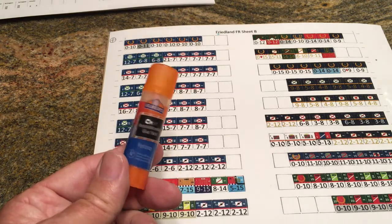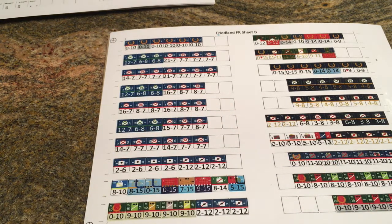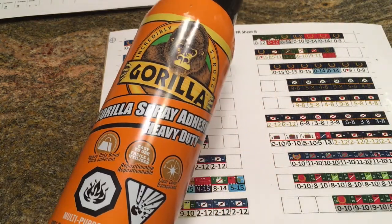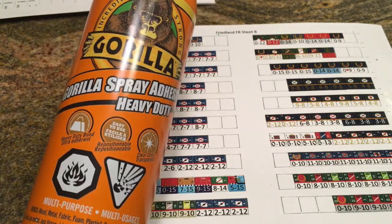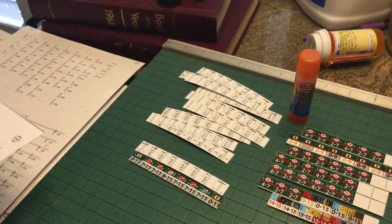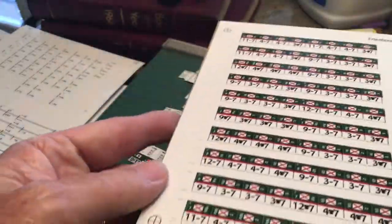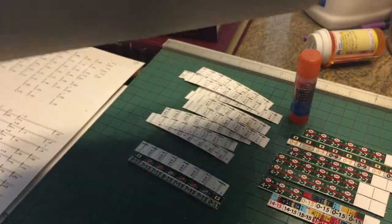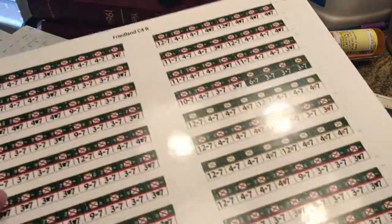You can use a thicker glue if you want, or a spray-on glue. In the past I've also used an adhesive spray glue — one of these spray-on ones will work well, but that's a little bit of overkill for what we're doing. Once you're done gluing it, you'll have your counter sheet glued onto the chipboard, just like this.